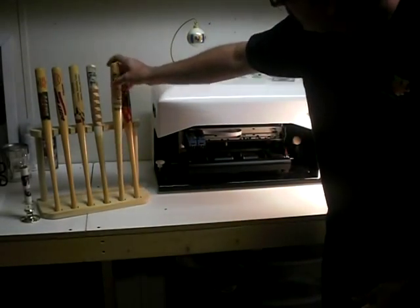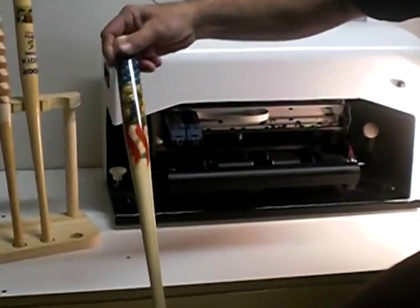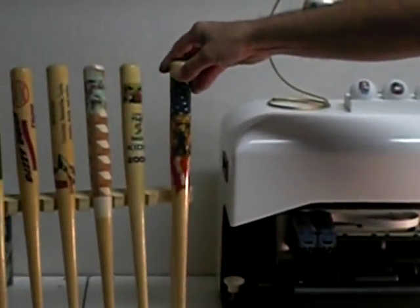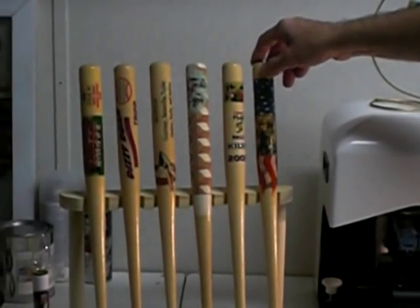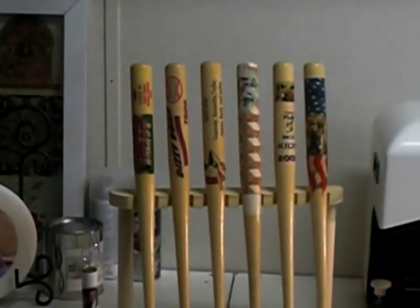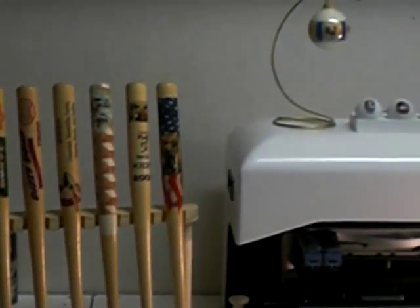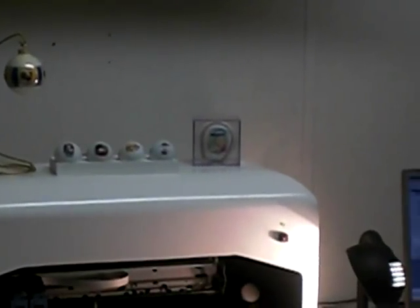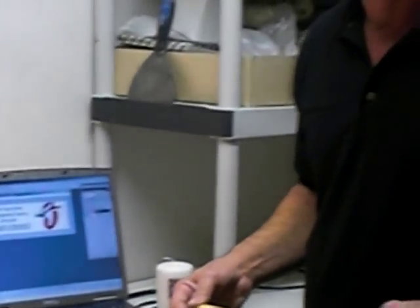This is just a sampling of different bats and balls and things that we have done. We here at VSP Specialty Printers would invite you at any time to give us a call at 770-262-2483. We do demonstrations, and we would love to give you the opportunity to see all the other possibilities that this machine has.